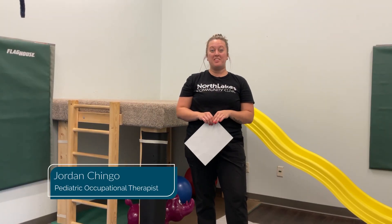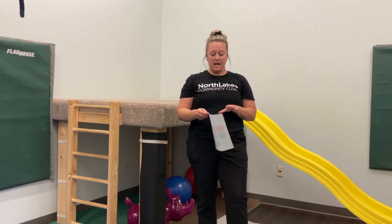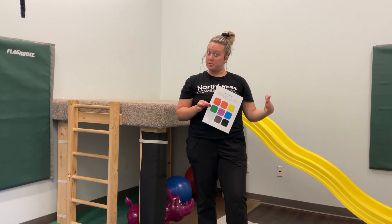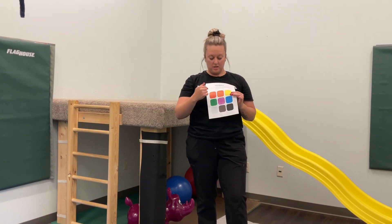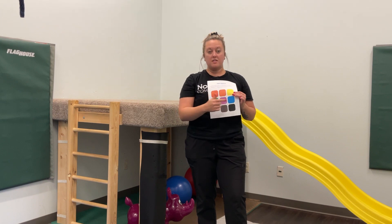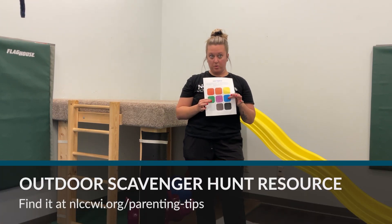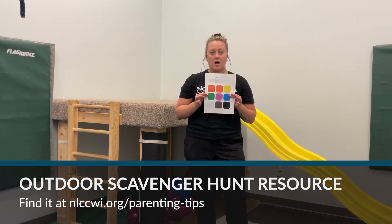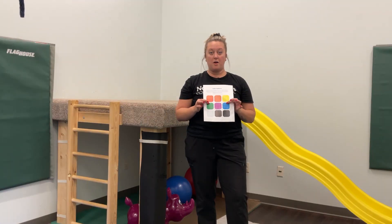Hi, Jordan here again with another summer activity during our parenting series. Today I have created an outdoor scavenger hunt. What I'm wanting kiddos to do is to find something outside — a little piece of grass, a piece of a flower, stuff like that — to tape to the different colors on the paper. The paper will be uploaded onto our site.